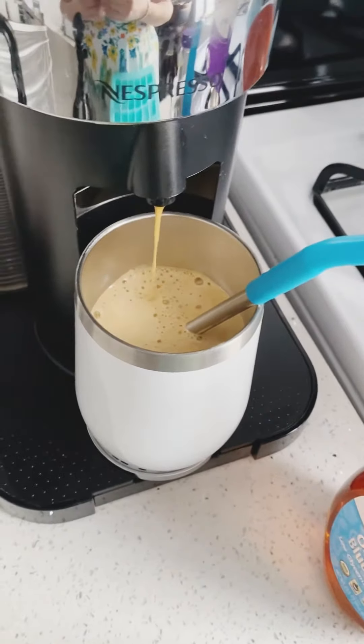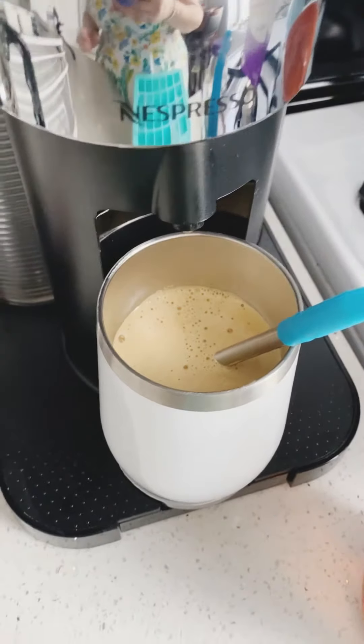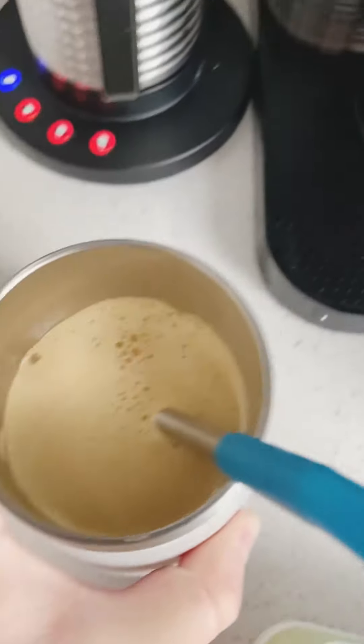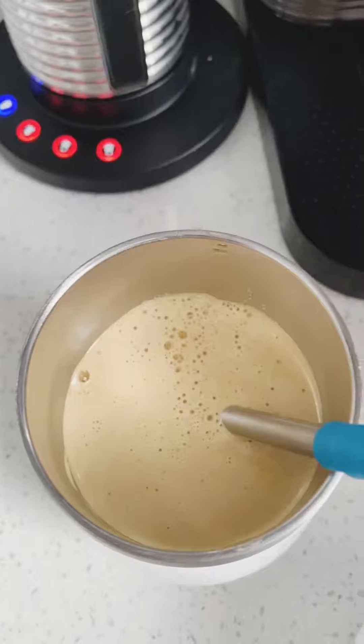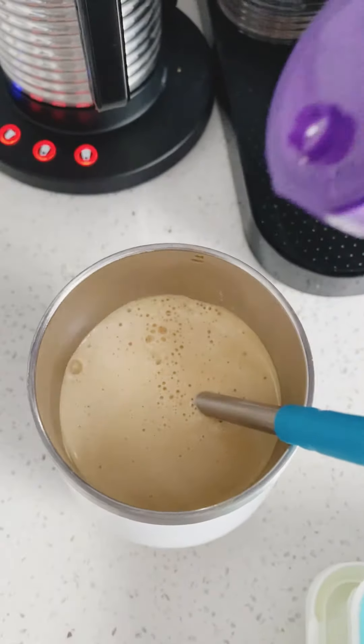Right after this is done, I am going to put the cold foam right on top of my Decaffeinato. I love this capsule because it tastes just like regular coffee, so you would never know. I like to do this most days of the week.